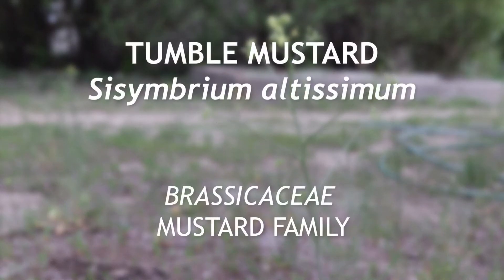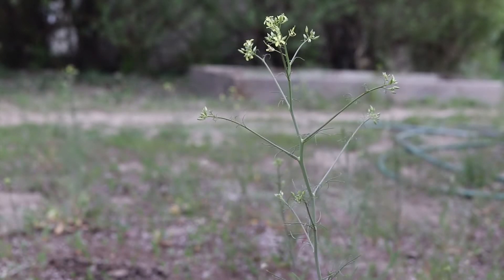This is tumble mustard, an annual or winter annual weed that is native to Europe and which has become very common in North America. It flowers from spring to summer and will often become a tumbleweed in the fall.